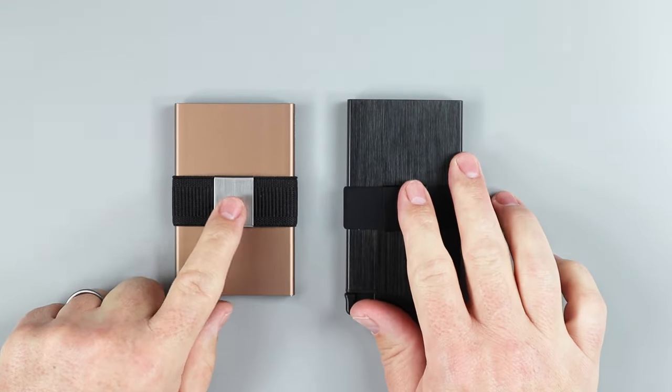When it comes right down to my personal choice, I prefer the aluminum card holder from Exeter — it's the newer, sexier version of the Senate. While the Secrid is really the OG of box wallets. So how do they compare to each other? Which one is my favorite? And which one should you buy?